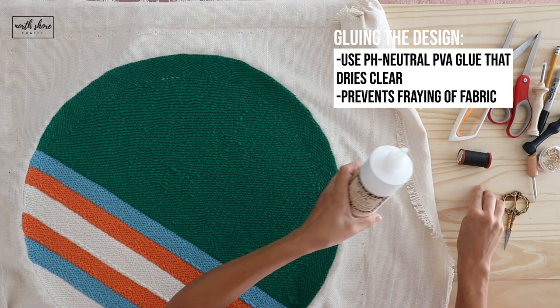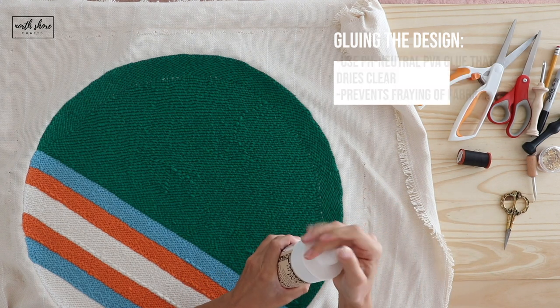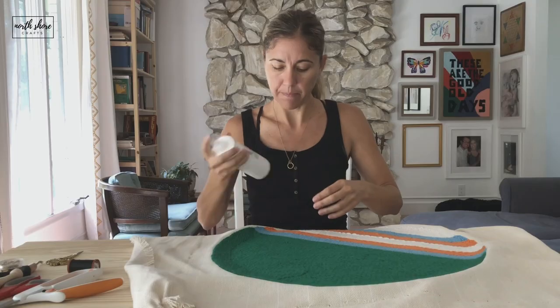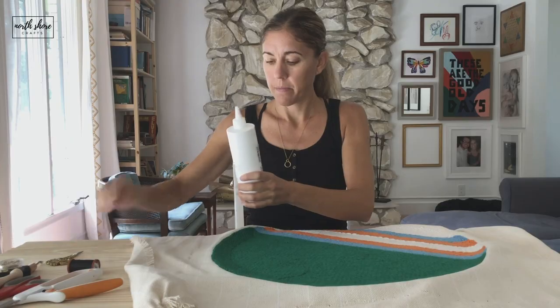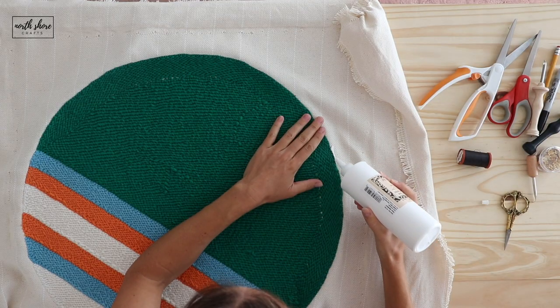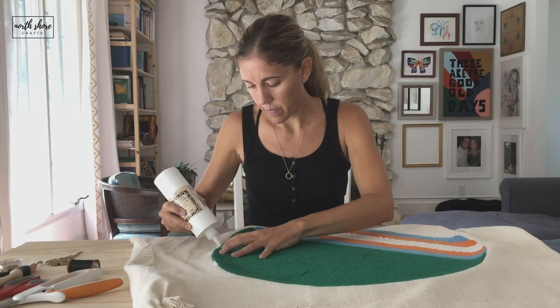To glue, I have the PVA — pH neutral PVA for bookbinding and paper projects — and I'm just going to put a bead of glue on the outside.